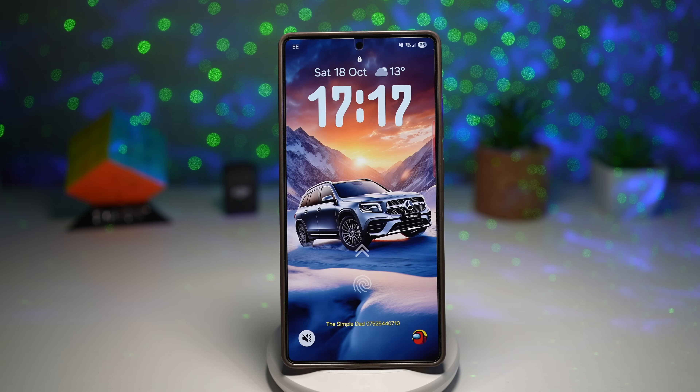And that's it — seven amazing One UI 7 and One UI 8 features that truly enhance your Galaxy experience. Samsung has been adding some really smart upgrades lately, and these features prove how much control and customization you have over your device. If you found this video helpful, don't forget to hit the like button and let's reach our goal of 500 likes. Share this video with your fellow Galaxy users and subscribe to TheSimpleDad for more hidden features, updates, and Samsung tips every day. Thanks for watching — this is TheSimpleDad, helping you make your Galaxy smarter every day.